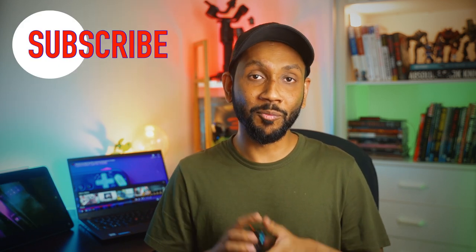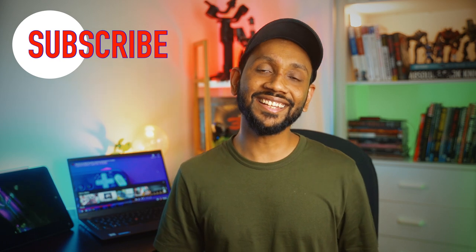Thanks for watching this video. Please like and subscribe below for more videos coming every week. Till next time, peace.